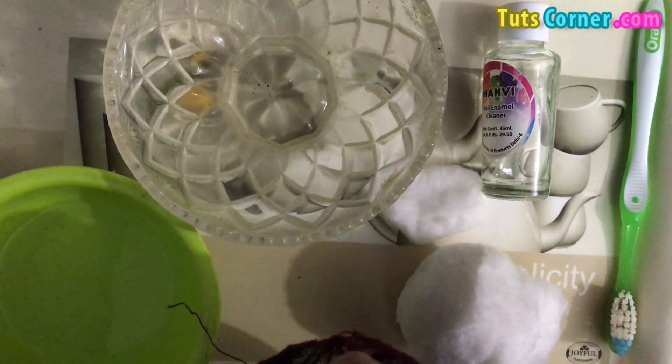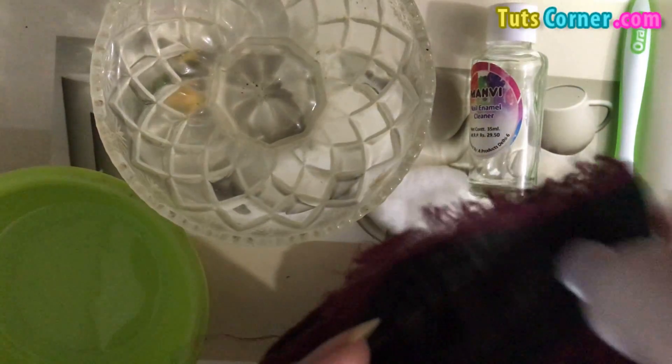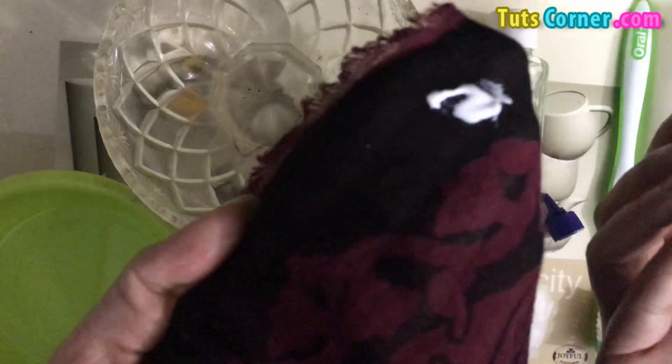I am putting some glue onto the cloth right now in front of you, and I am spreading it — you can see.